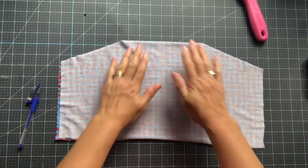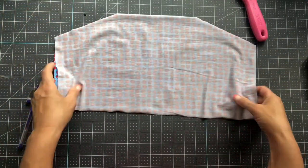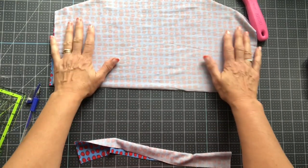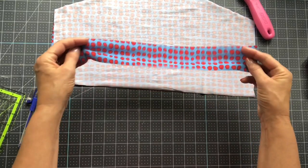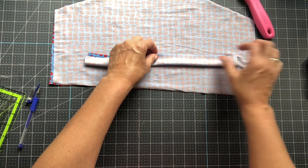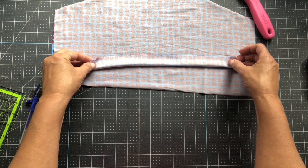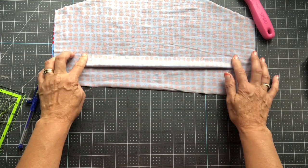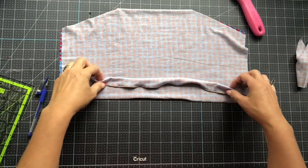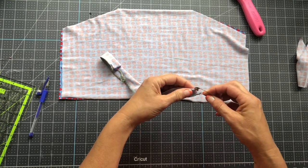Now we're going to take the piece we'll make into straps and take it to the serger, right sides together. I'm going to serge down to close it off making it a tube, then we'll turn it around and put our ear loops in place. If you're using a sewing machine, you can do a zigzag stitch instead.